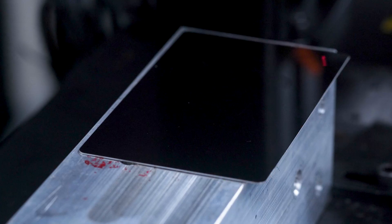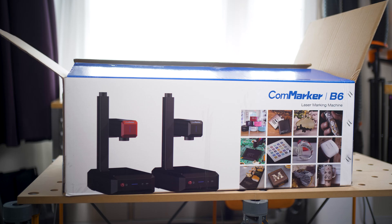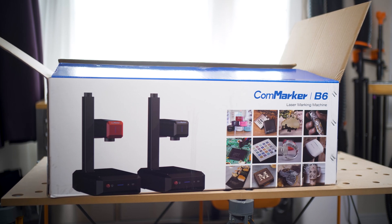Hi everyone, today we are reviewing the Comarker B6 20W Fibre Laser. Comarker sent this to me for free in exchange for a review, so please bear that in mind.